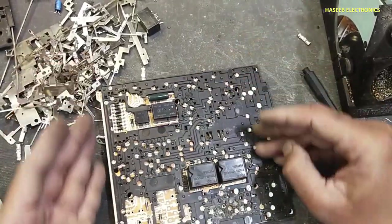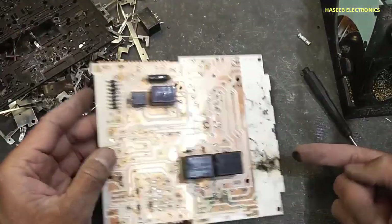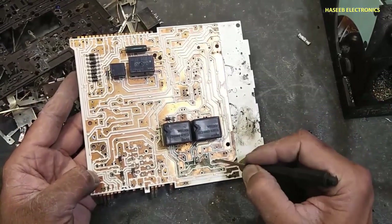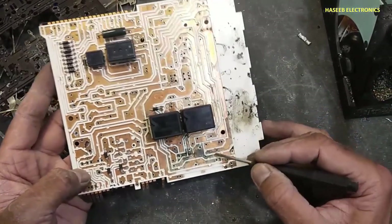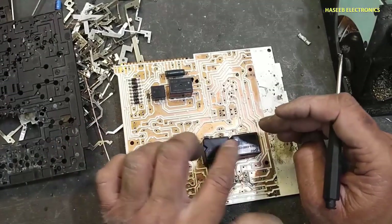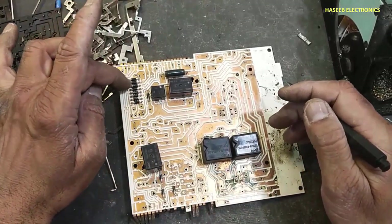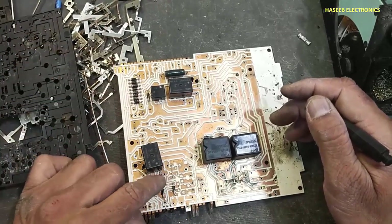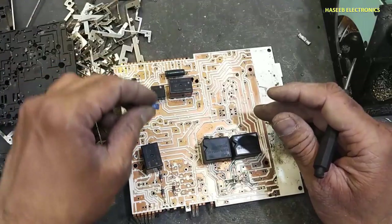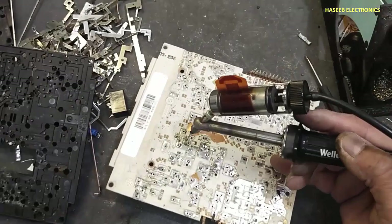Now we reveal the second surface. Finally we can see: five relays — one, two, three, four, five. One resistor, twelve diodes, and one capacitor. These are the total components here. Now we can remove the relays.